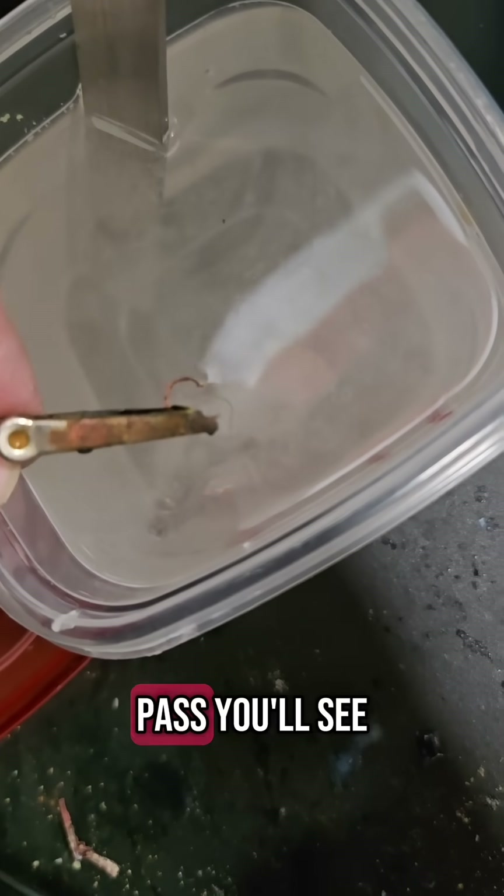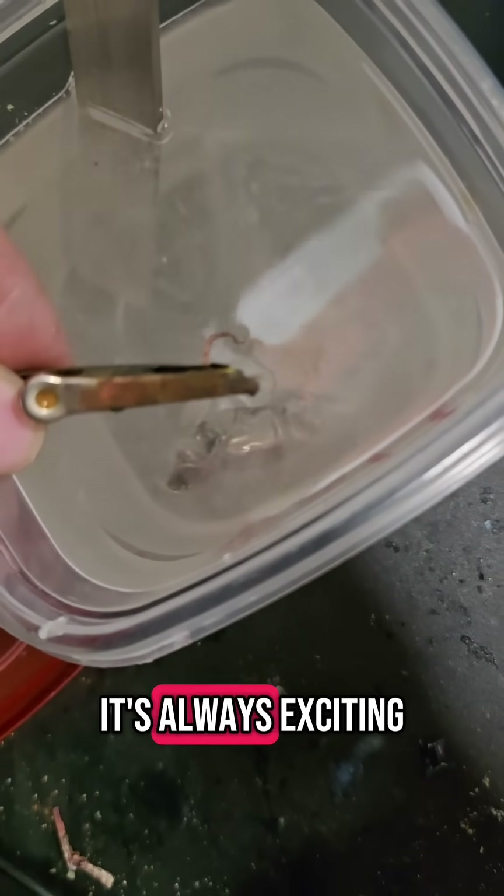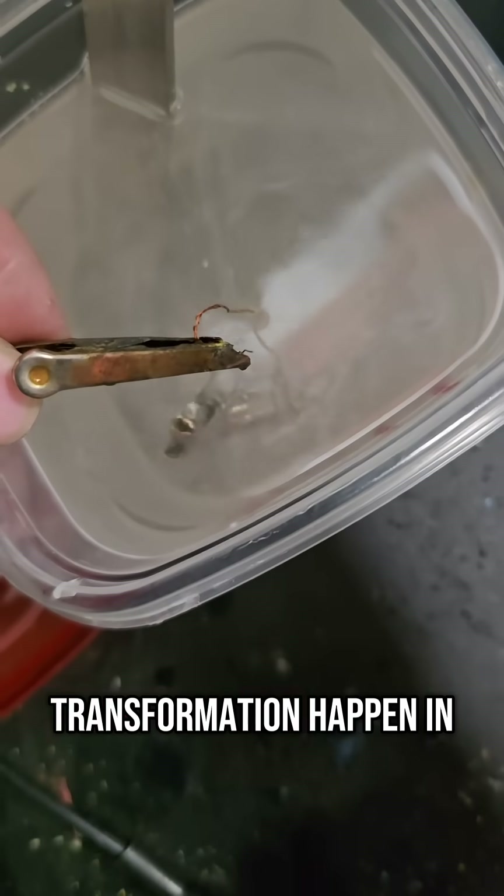As the minutes pass, you'll see the piece gradually take on a rich, golden tone. It's always exciting to watch the transformation happen in real time.